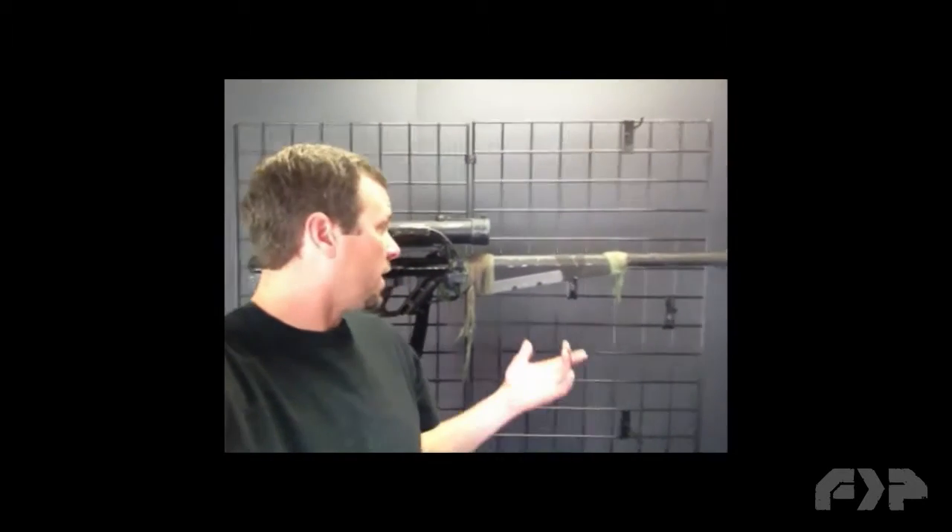Hey, Chris here with FPDesignFab. Today I'm going to show you my design and build process for the DRS-1 Auger, which is the second prop I created for Sniper vs. Scout. Check it out.